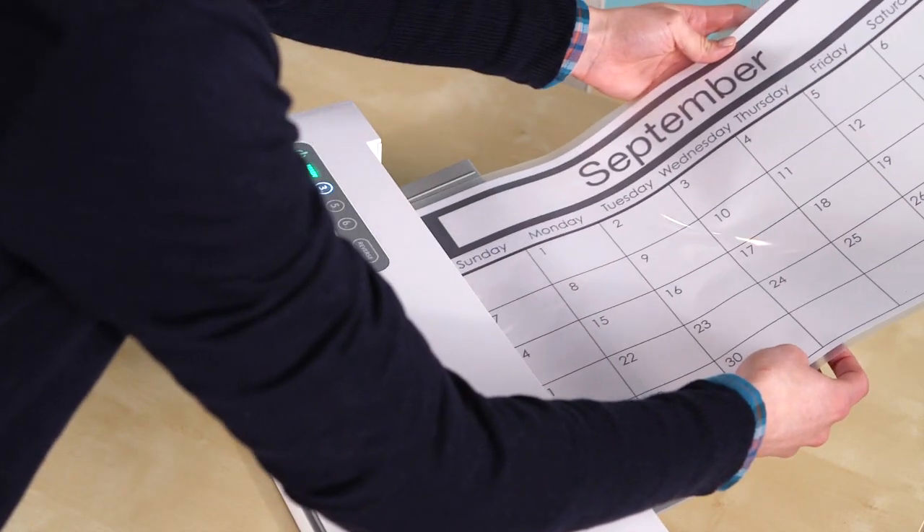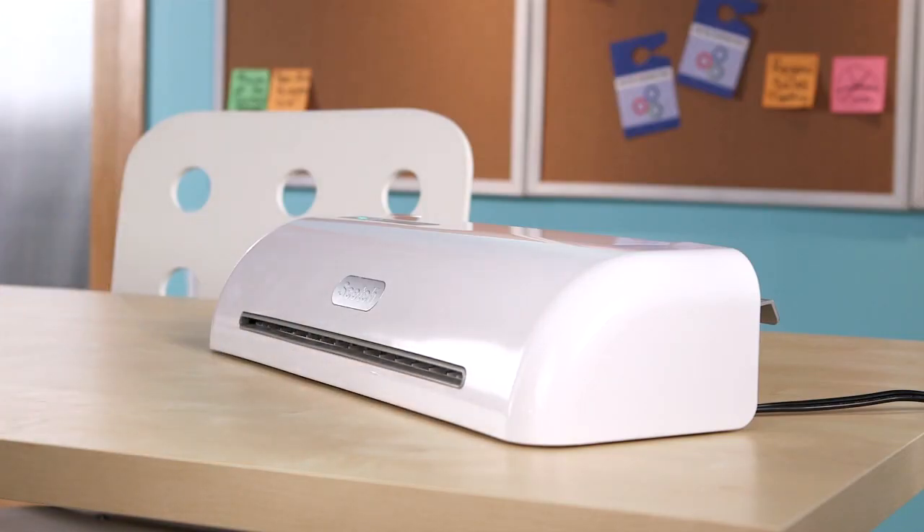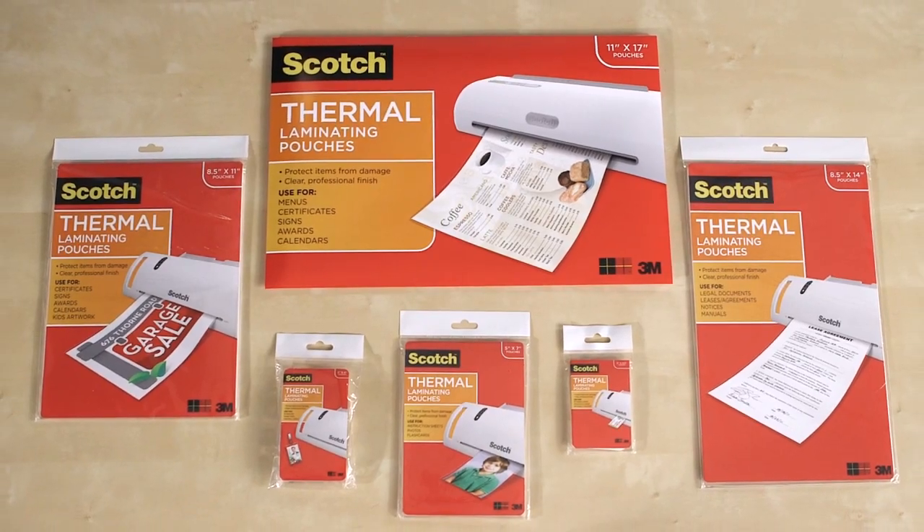Never Jam technology automatically prevents damage to your documents, giving you high-quality, professional results every time. From name tags to office signs, there's a thermal laminating pouch to suit your project.